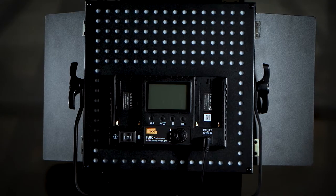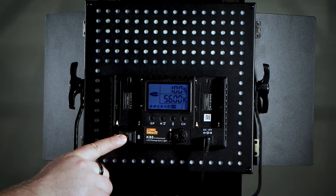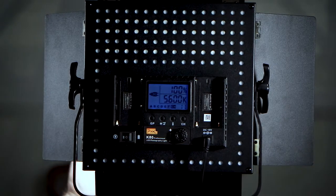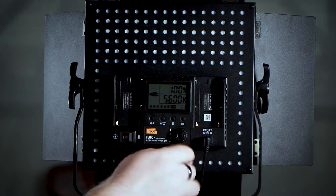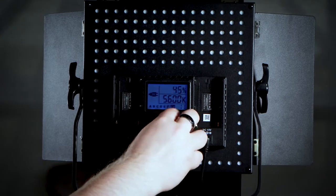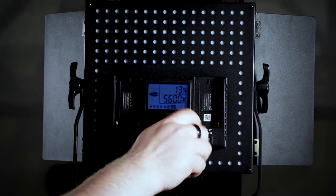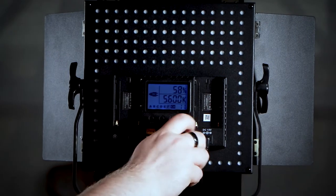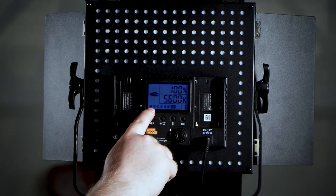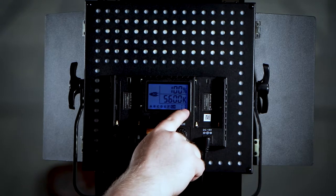Now that the barn doors are open and your light is set up, the next step is to flip your light on. You'll see the LED panel light up and your light is turned on. If you want to adjust the brightness, there's a little knob on the back that you can turn down from 100% to 0%, or back up, depending on how bright you want the light to be. If you'll notice on the back panel, there are letters A, B, C, D, E, F and a number in the bottom right-hand corner.